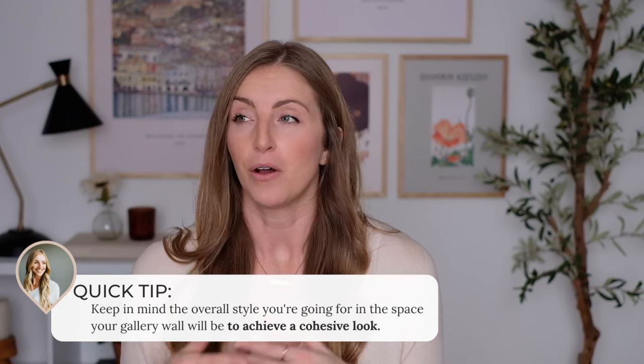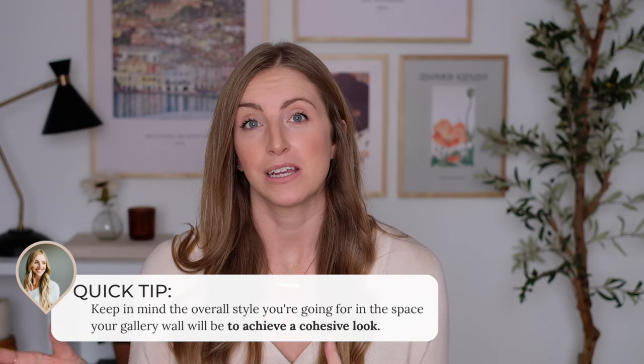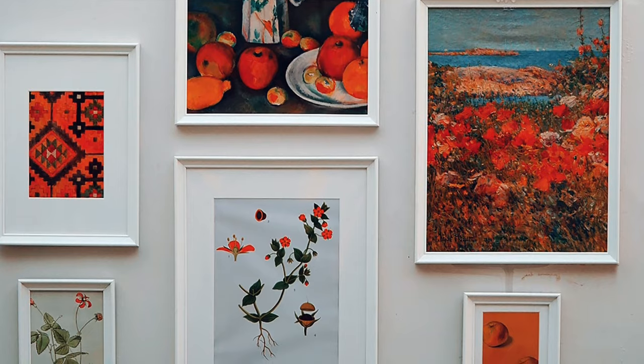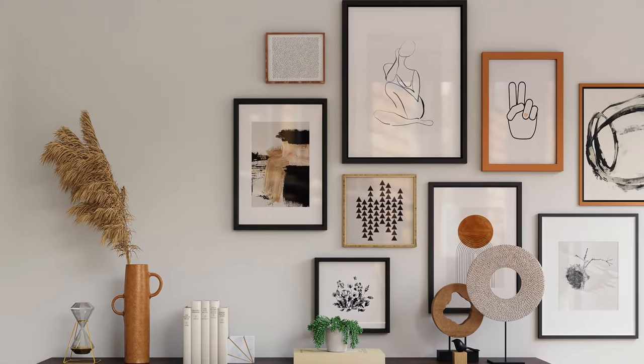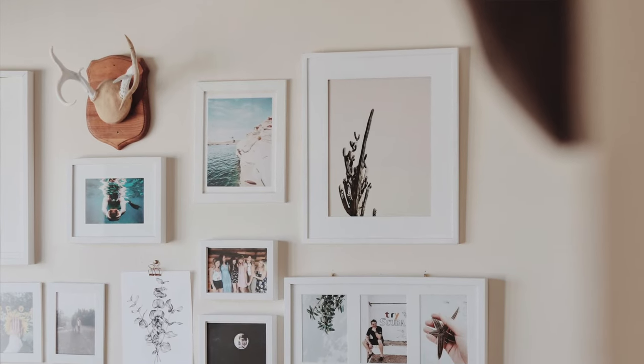My last quick tip before we get into the layouts: think about your overall theme and what you are trying to achieve with this gallery wall. Consider the room you're putting your gallery wall in and make sure the prints you're choosing go with the rest of the pieces and colors in your room. It's a good idea to choose an overall color theme across your artwork so they all go together. Even if you have a couple of contrasting colors, it can be helpful to choose the same frame throughout all of your artwork so that there's something that ties it all together.